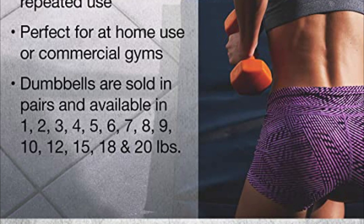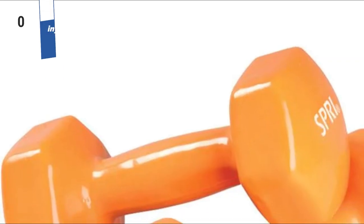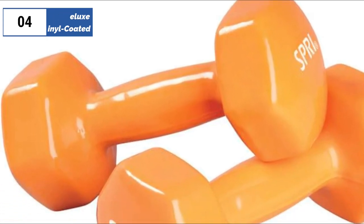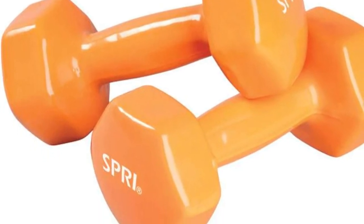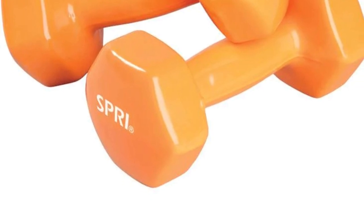However, the vinyl can become slippery when you start sweating, and the smell of the vinyl when new is strong. The light purple color shows dirt and grime easily, and the vinyl coating can scrape off if taken outside and set on hard pavement surfaces. Despite these drawbacks, the slightly contoured grip is ergonomically friendly and the hexagonal shape of the weight ends prevents them from rolling around on the floor.